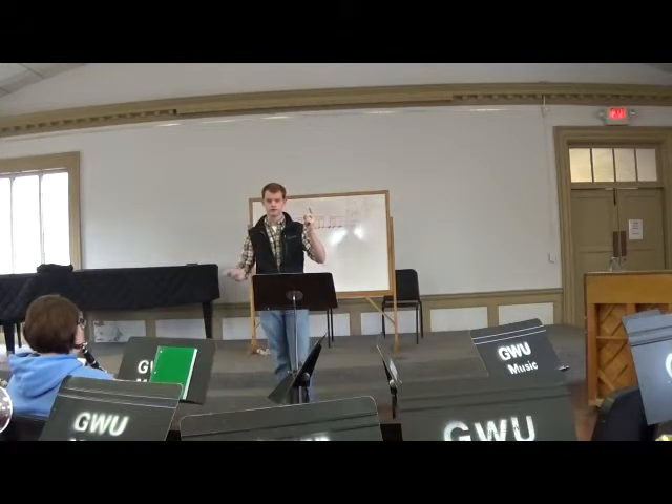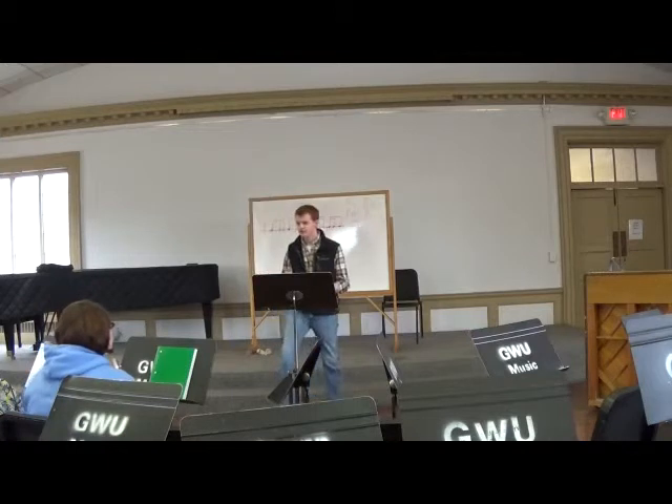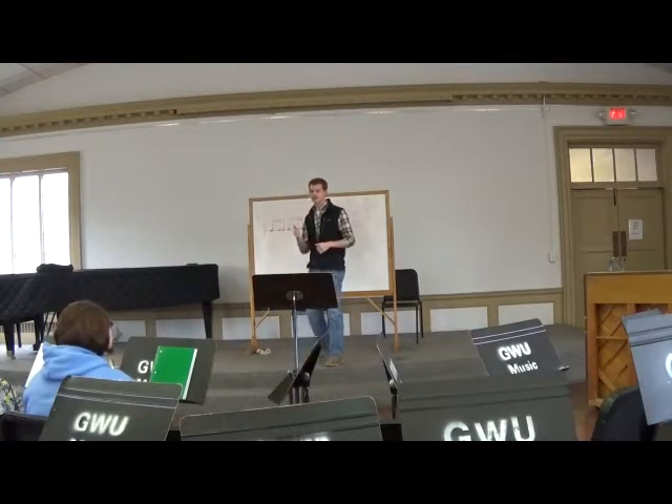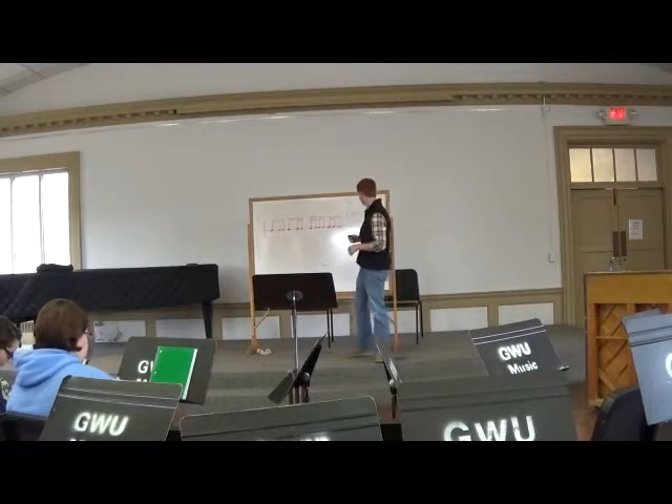One, two, three, four — group two — group three. Is that okay? Okay. Does anybody have any questions about that? No? Okay, good.